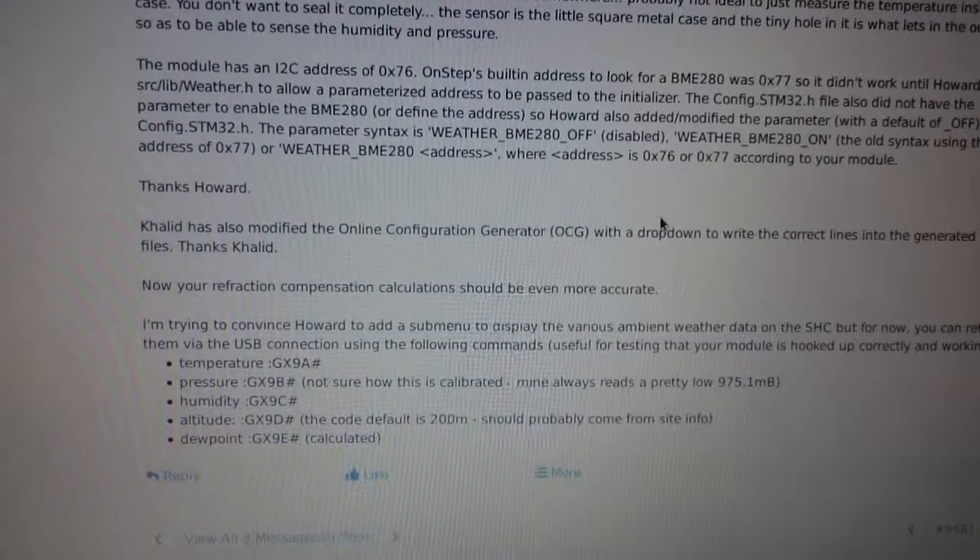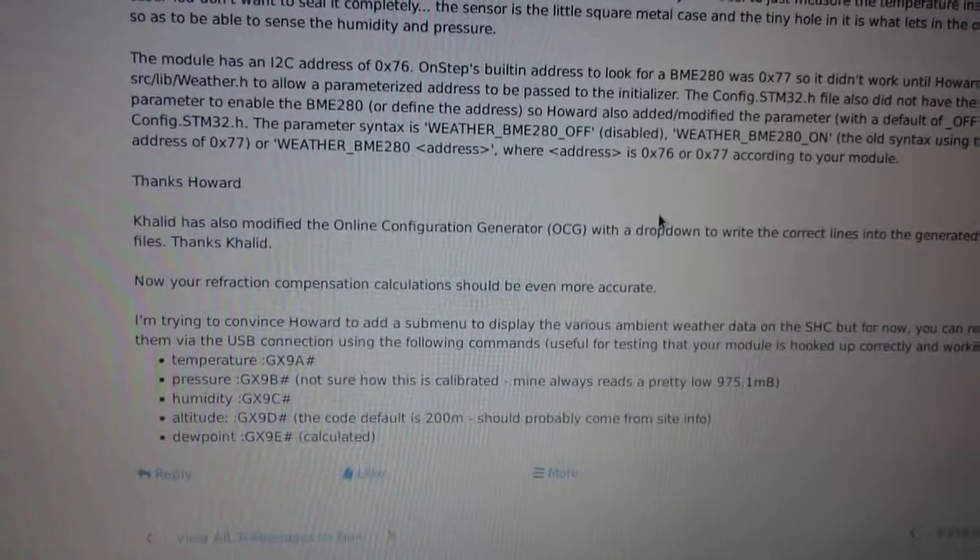So those are two new features available for the STM32 that improve the current capabilities of that controller. Thanks and bye.